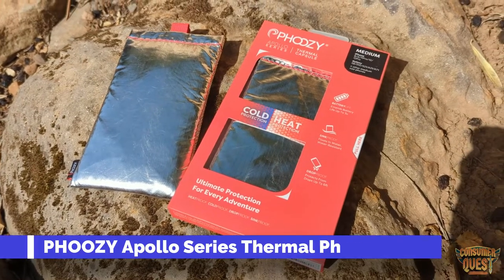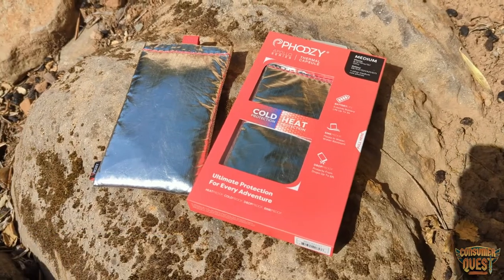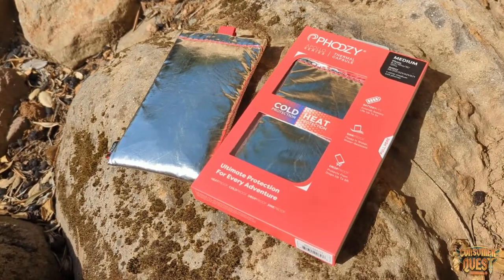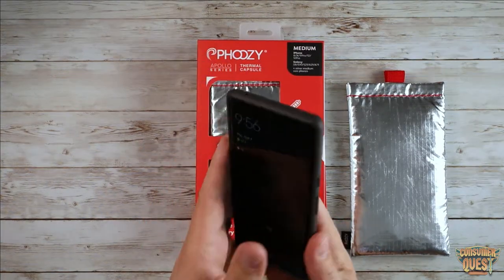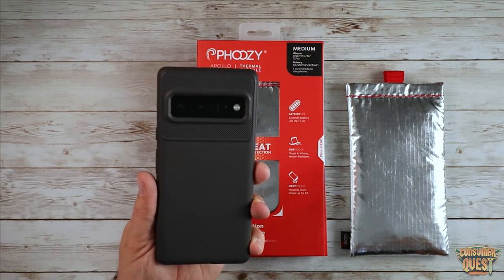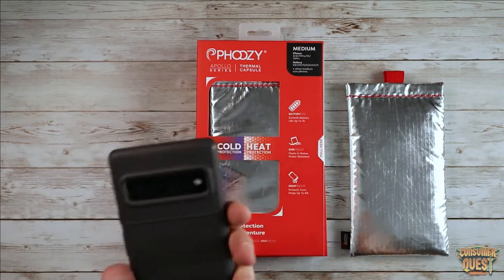What is going on guys? Today we're checking out the FUZI Apollo series thermal capsule. Now what on earth is this? This is a phone case that I put on my device. This lives on my device throughout my normal day — when I'm at home, when I'm at work, when I'm doing all my normal day-to-day stuff. This is the case that's on here to protect my device.